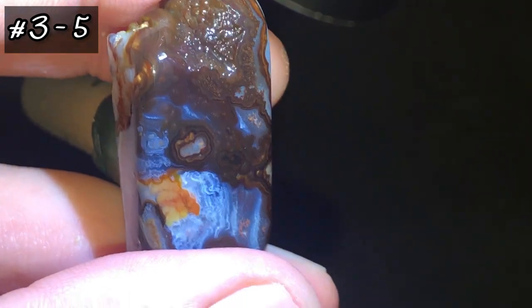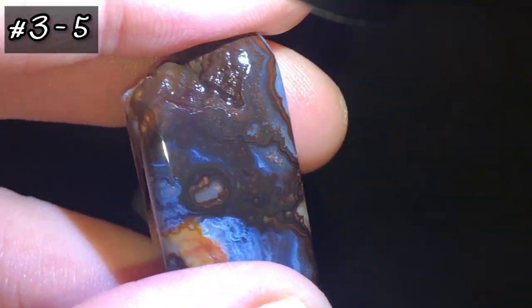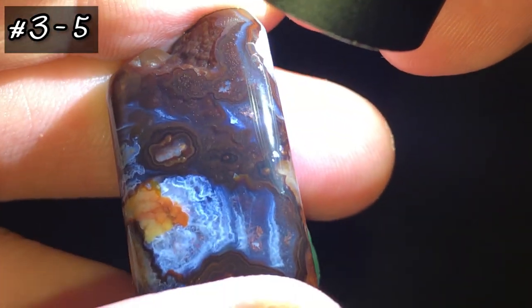I can't wait to get this thing polished up. I will be doing a short video on this whenever it's complete. I just can't get it to flash properly on camera.